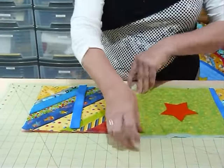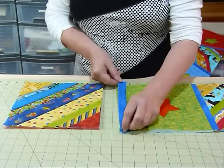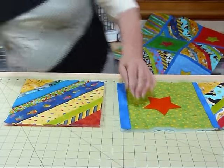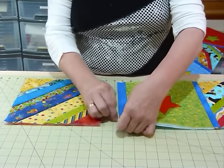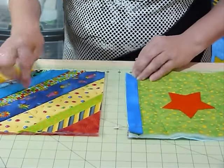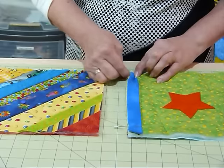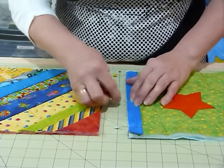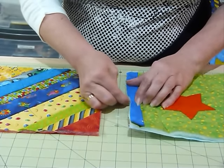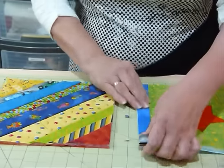I'm going to flip that over and then lay the blue strip on the right side, also with the raw edges level. You may want to pop a couple of pins in there. A walking foot is a really good idea because we're going through so many thicknesses including a batting, which makes it quite spongy. The walking foot feeds from the top as well as the underneath, so you get a more even feed.